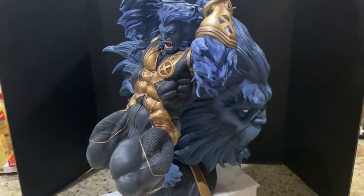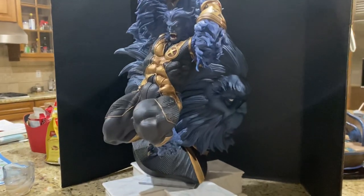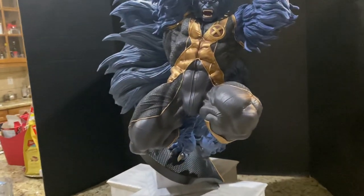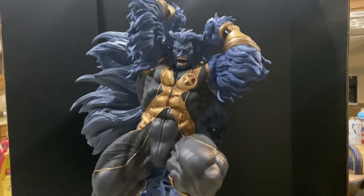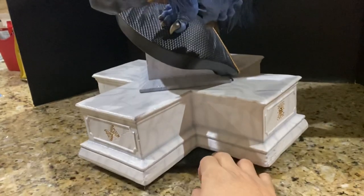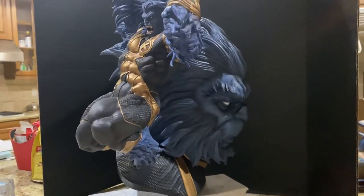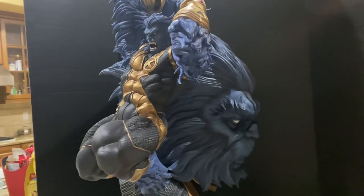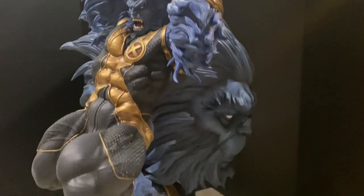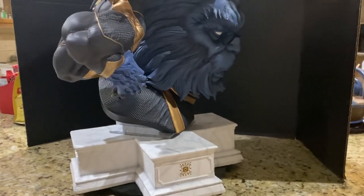Hey everybody, welcome to another video review. This is a piece I've had on my kitchen countertop for a long, long time — probably the better part of six months, maybe even longer. I got this quite a long time ago and I've just never done a video review because this is going to be a long one. There's a long story to go with it. I have so much to say about it because it made such an amazing impression on me. And it definitely doesn't disappoint. There are some pros, some cons, some positives and negatives.